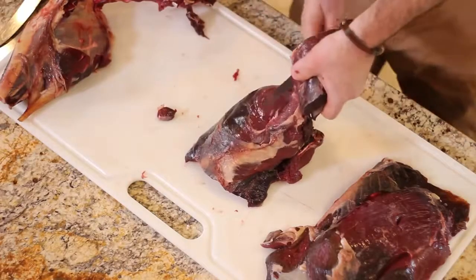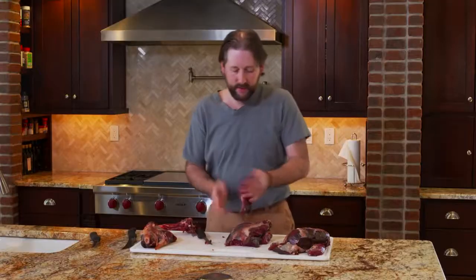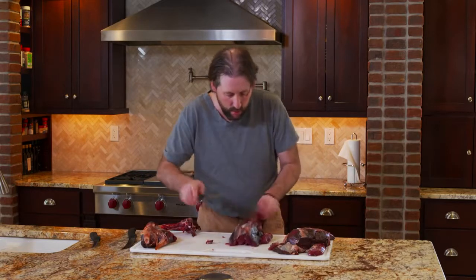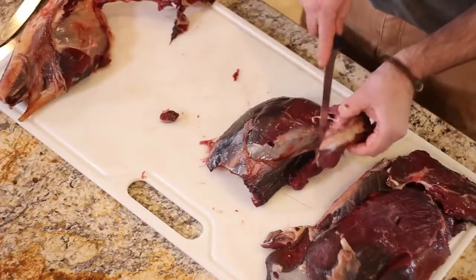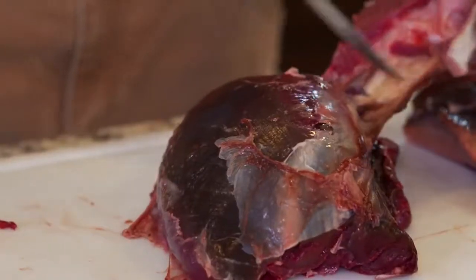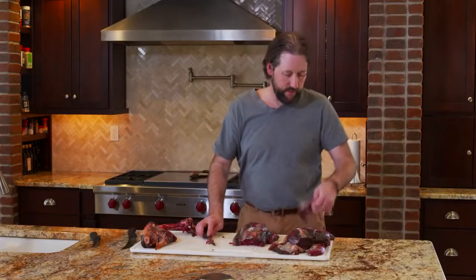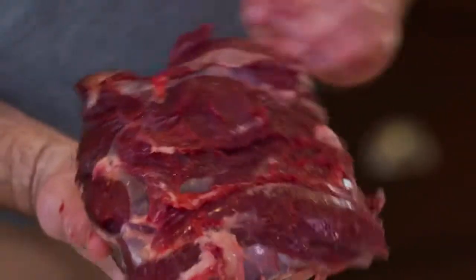Pull that rump off. That's just good for jerky, it's also good for grinds, stew, any of that sort of stuff. There's always some chunks of meat here and there that just make great stew meat. Or use it for kebabs — all sorts of stuff. You can also throw it in the grinder if you're making burger.